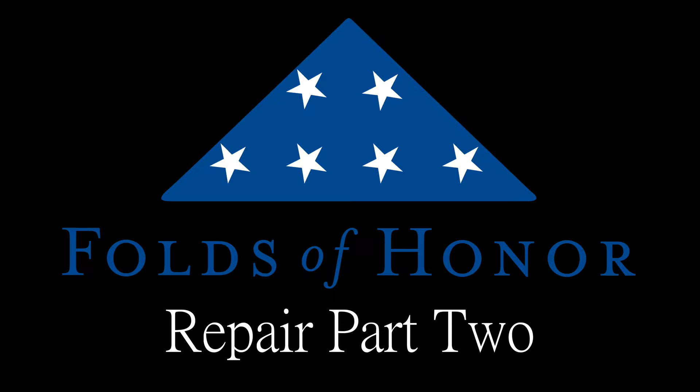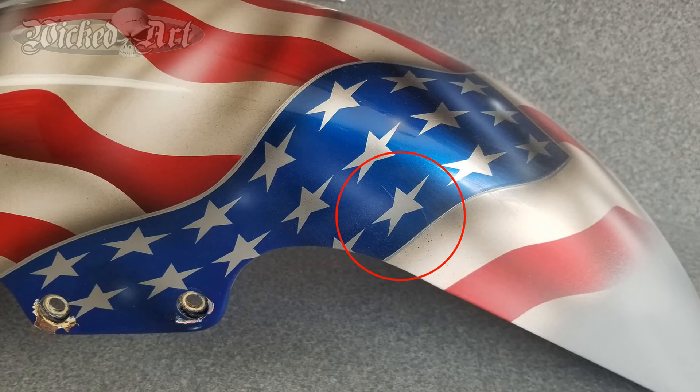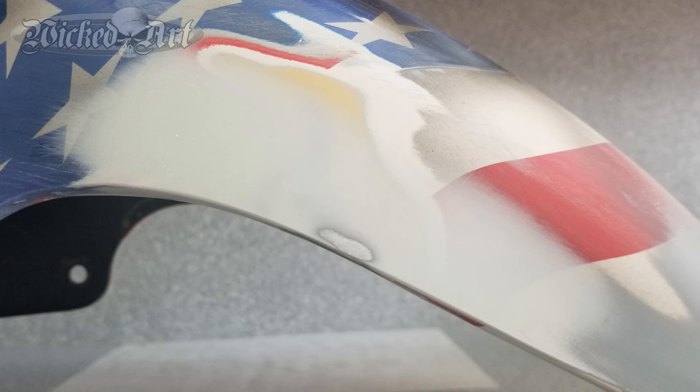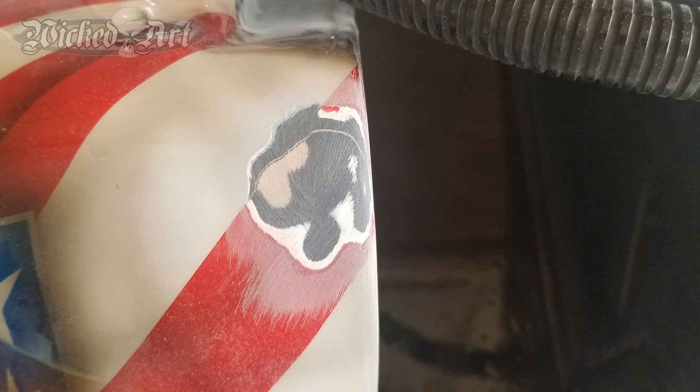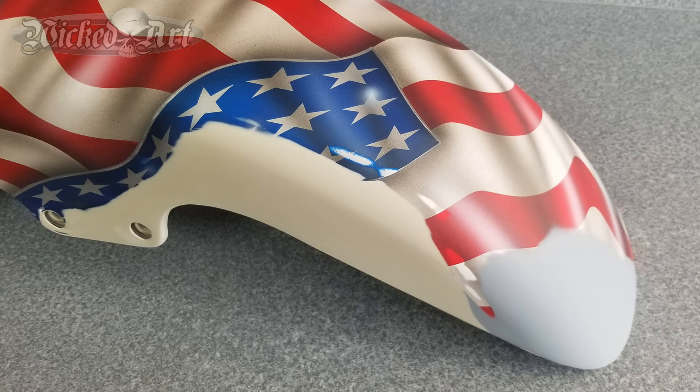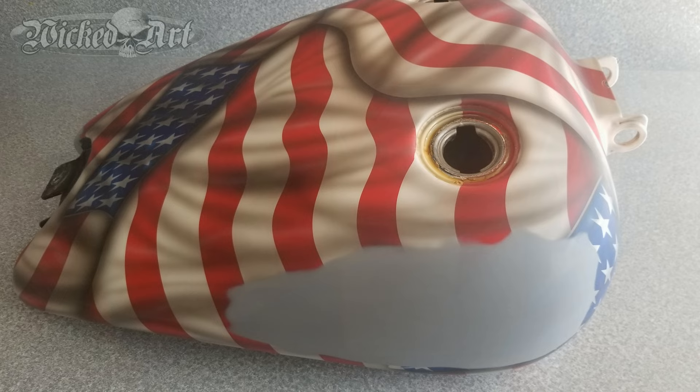Folds of Honor Part 2. The bodywork is complete. The two areas I pointed out in Part 1 that required additional attention have been taken care of. I repaired those areas, followed up with a skim coat of filler which was blocked out and sanded smooth, then sprayed several coats of high build primer on those repair areas. From there I wet sanded both parts with 600 grit, cleaned them, and now the parts are ready to accept paint. At this stage we need to look at matching some of these colors.